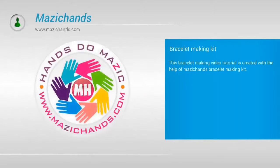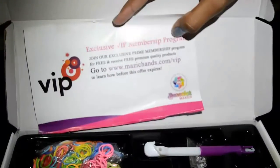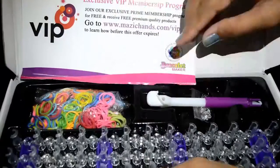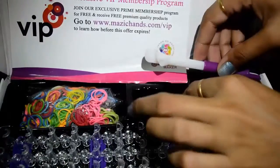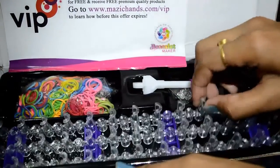This brussel making video tutorial is created with the help of the Magic Hands brussel making kit. It's a kit that includes an exclusive VIP membership program, rubber bands, one hook, one packet of sea clips, and a loom that has an adjustable base.